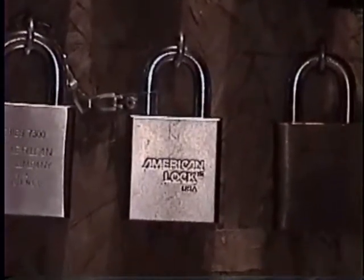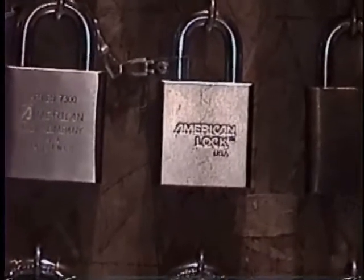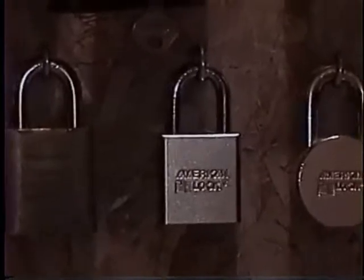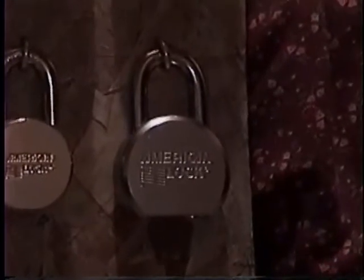There's the American — I think the 73-60 — which is a tubular. There's one I can't remember, but that one's set up for a house key. Then the 5200, HT-10, 700, Brinks shrouded, ABUS disc lock.